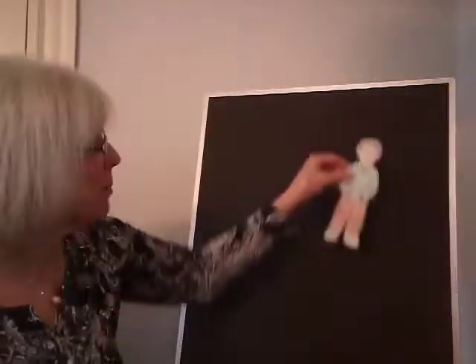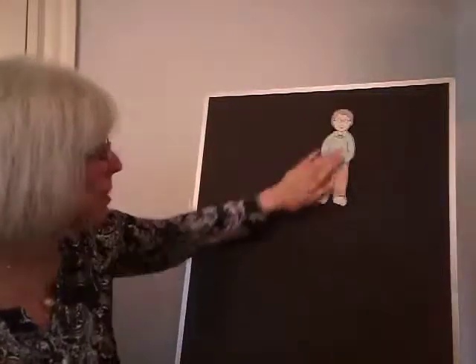Hi everybody, it's Mrs. Haley from the Cumberland Library. I'm going to be sharing some action songs with you. I hope you'll sing along and act out the hand motions with me as we get started. This first song we're going to do is called This Old Man, and we'll start off by putting this figure up on my felt board and I'm going to be adding some numbers as we go along.